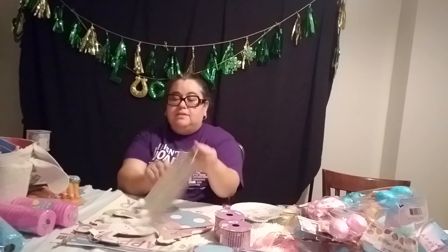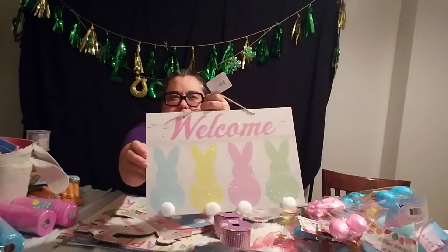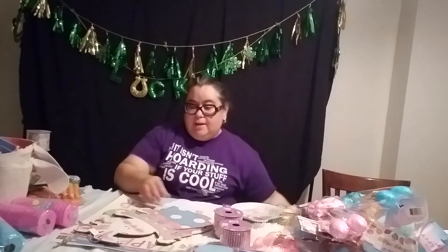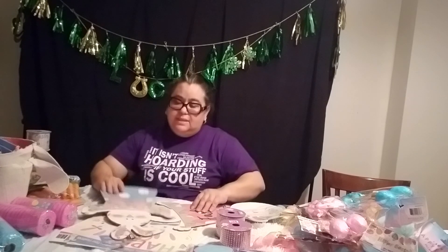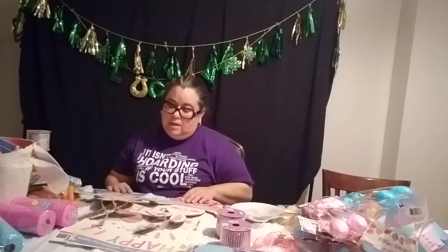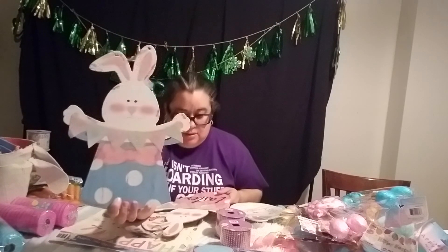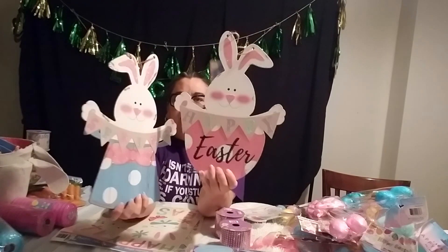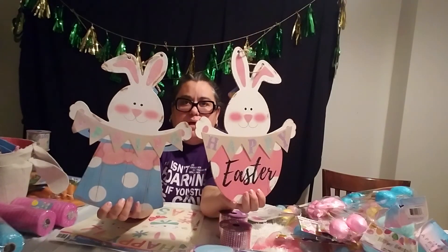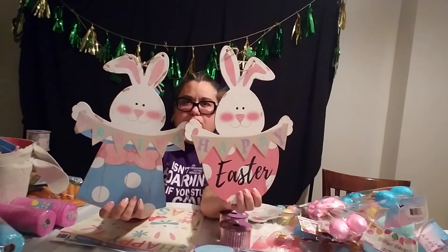I also got these bunnies that are with glitter — I don't know if you can catch it, but it's like glitter. It's really cute. I also got one that looks like the same bunny — but one is a little different. You'll see this little bunny in blue with a blue hat, I guess. So they kind of look a little different, but they're so cute.